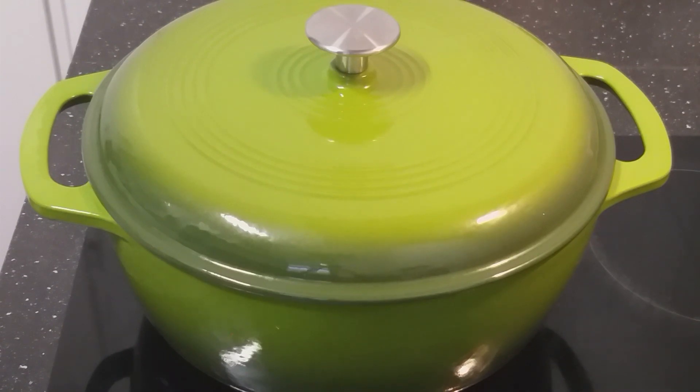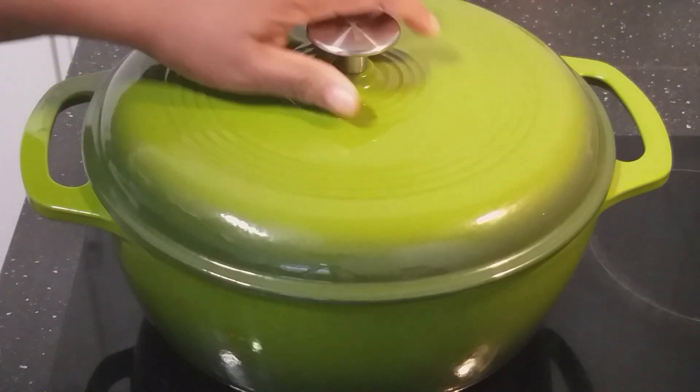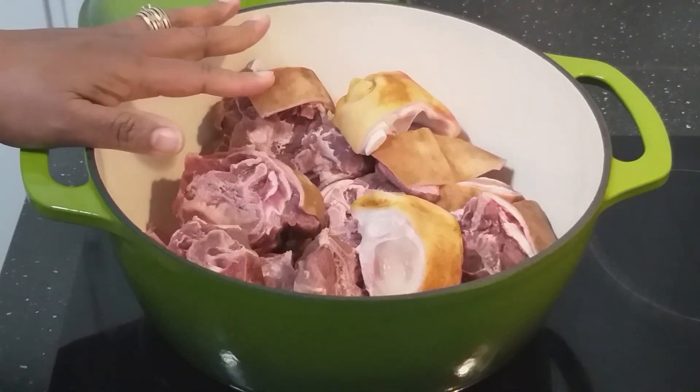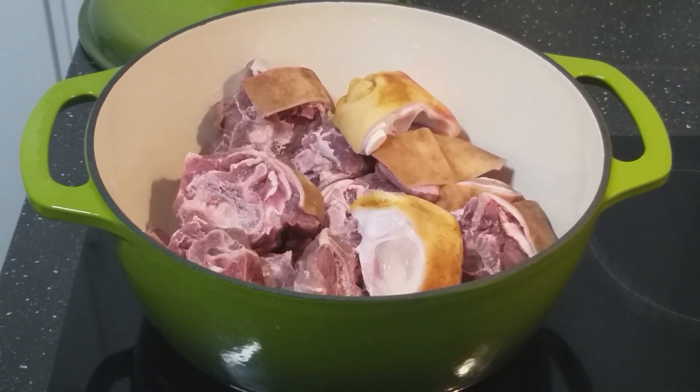Today I want to share with you goat pepper soup, or goat soup. In here I already have my goat meat parboiling, and I'm going to season it now with salt.